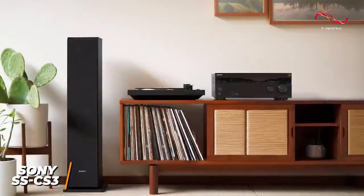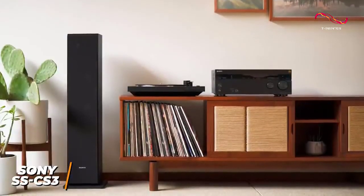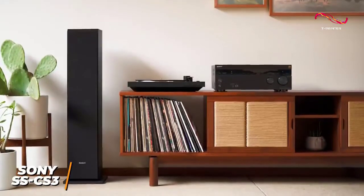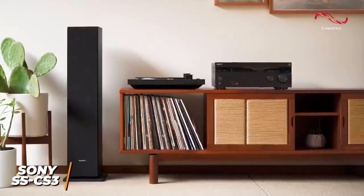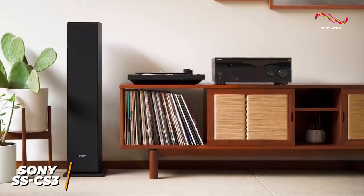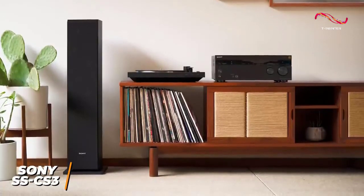The SS-CS3 speakers are a great option for the money because they can accurately deliver high-resolution audio, have an intelligent design that contributes to the sound quality, and are made from quality components. If you want top-of-the-line performance without paying the top-of-the-line price tag, this might be the perfect product for you.